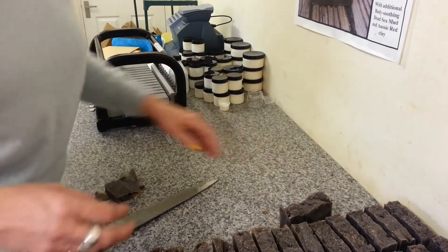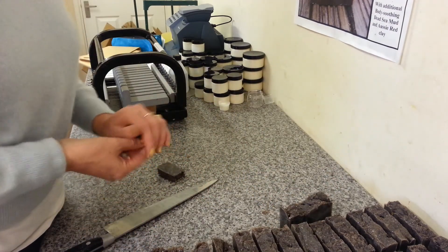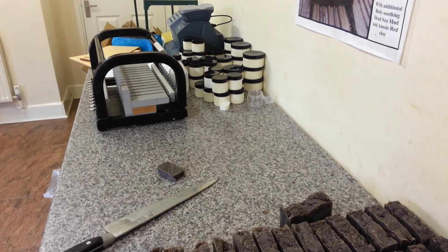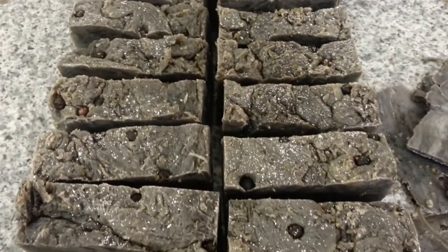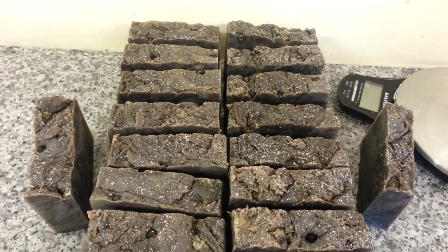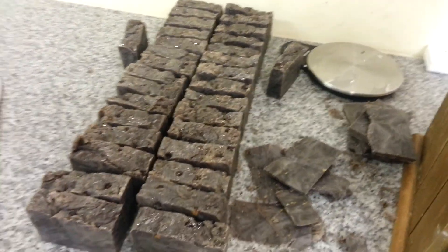I've got thirty-one bars of soap — not too bad! Let me bring you round so you can have a look. I'm going to make a cup of tea because I'm gagging for one now. Isn't it pretty? I love it — it's cool. I should do some more hot process one day, but yeah, that's really, really nice. Okay, see ya!